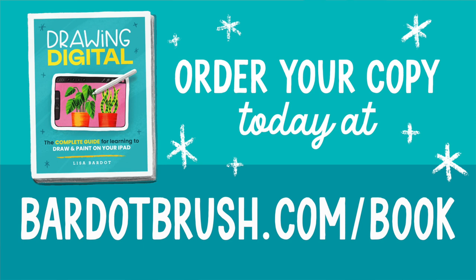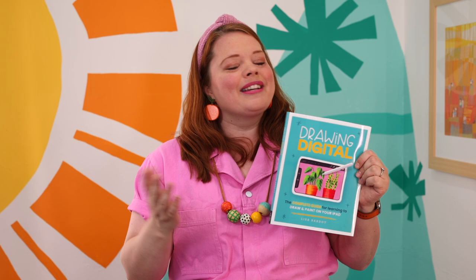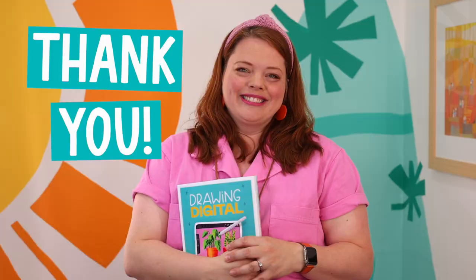Drawing Digital is available for you to order right now at bardobrush.com/book. So don't wait — order your copy and get ready to make some amazing art on your iPad. Thank you so much for your support. I cannot wait to see what you create. Thank you.